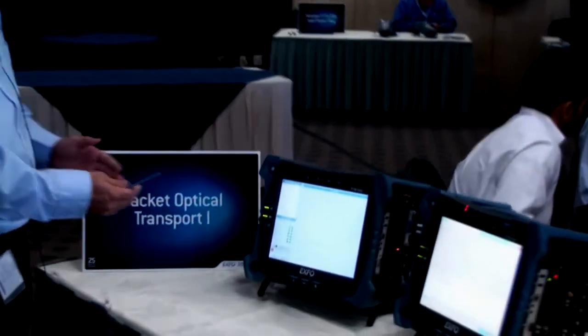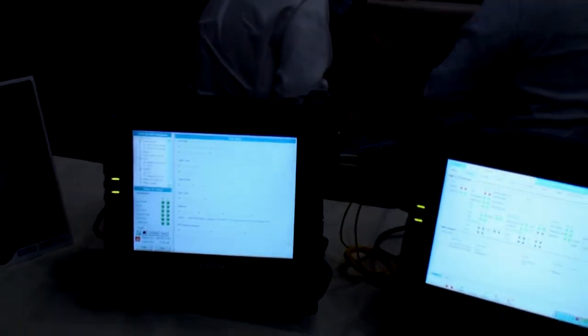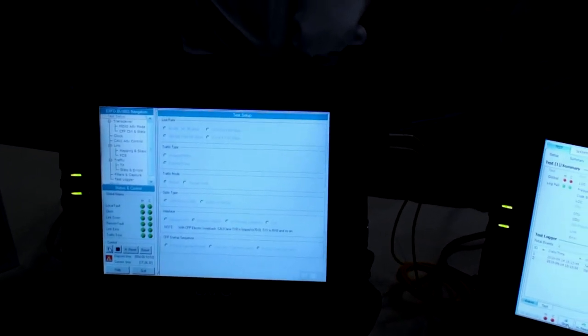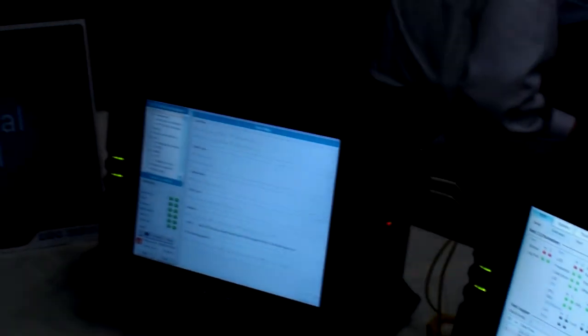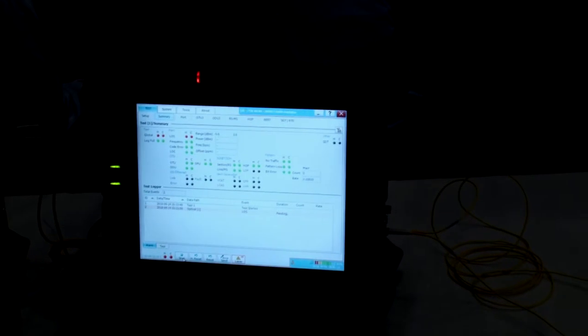If you get closer, the GUI is very easy to use. Basically, you select the interface you want to test, and then you just start your test. Right away, you have your results. It's the same thing on both modules — a clear understanding of the results, a very sharp and to-the-point logger where you can find the information needed for your test.